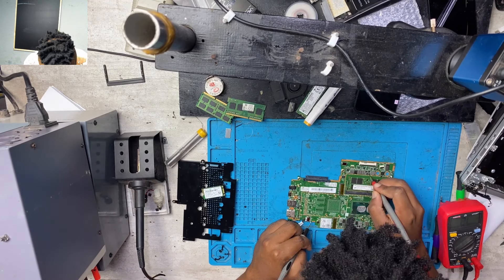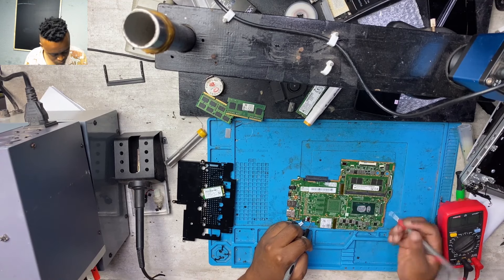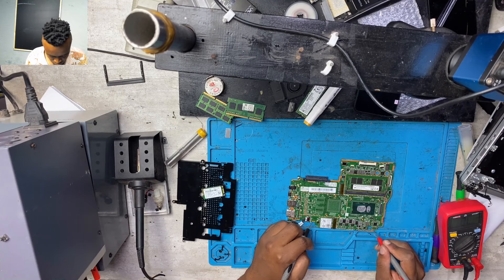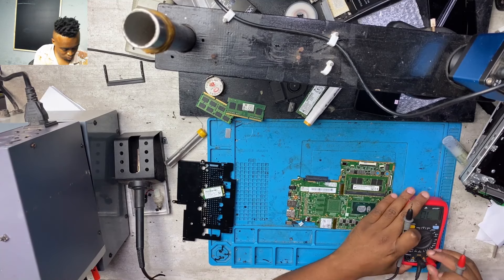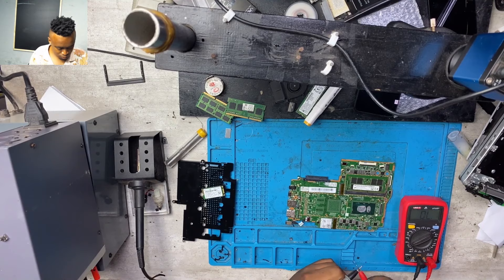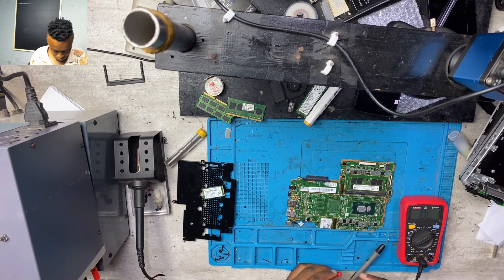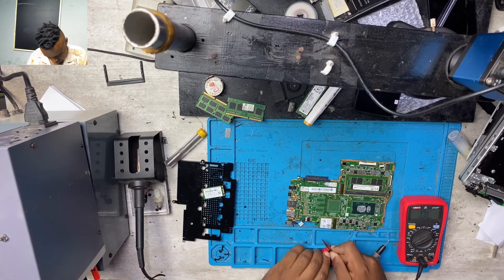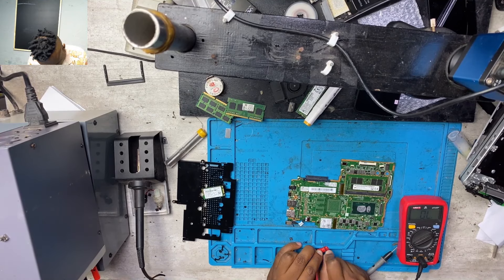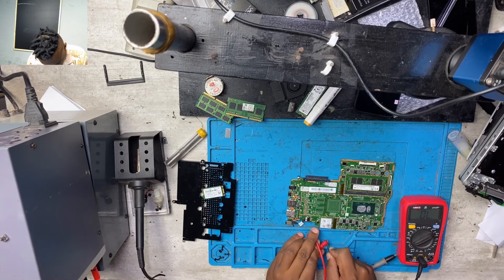I had to trace the power — the 19 volts — to see how it flows from the charging port into the first mosfet. I couldn't identify the first mosfet so I had to look around, probe around, and compare the points to see how the power is flowing from the charging port straight into the first mosfet. It took me a while, but I moved around and probed around until I found the charging port.